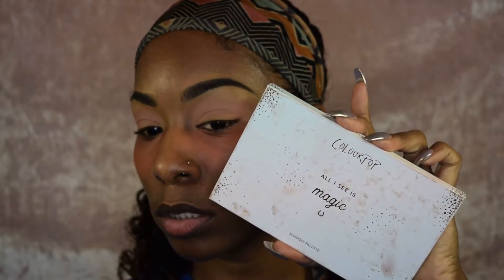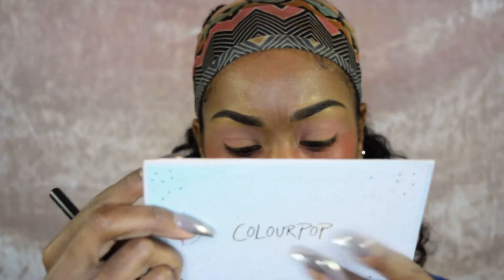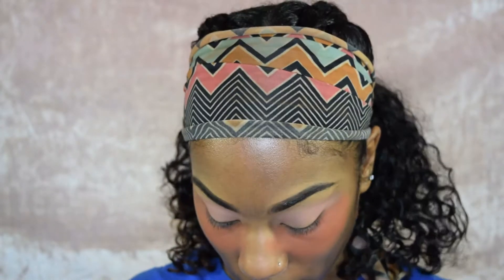The next shade I'm going in with is from the ColourPop All I See is Magic palette — taking the shade Teacup — and we're just going to deepen up the outer V area going into the crease. The brush I'm using is another blending brush, but this one is more tapered at the end so it fits right into that area. This is the NYX Professional Makeup Brush in number 16, available at Ulta for $12.99.